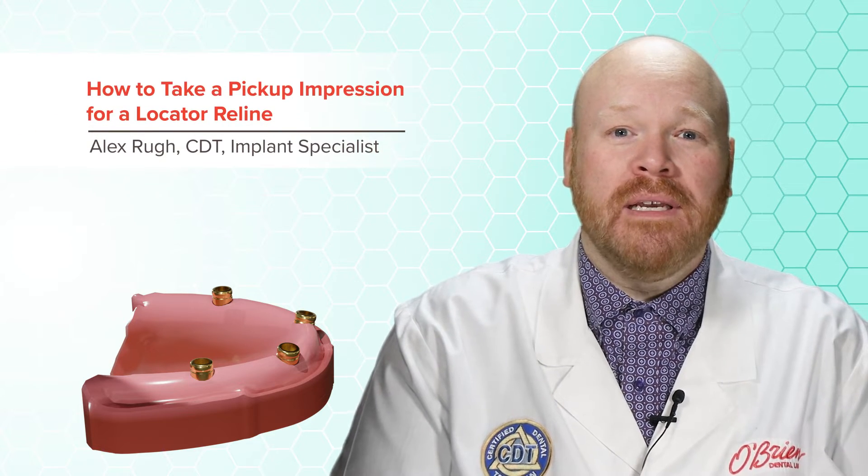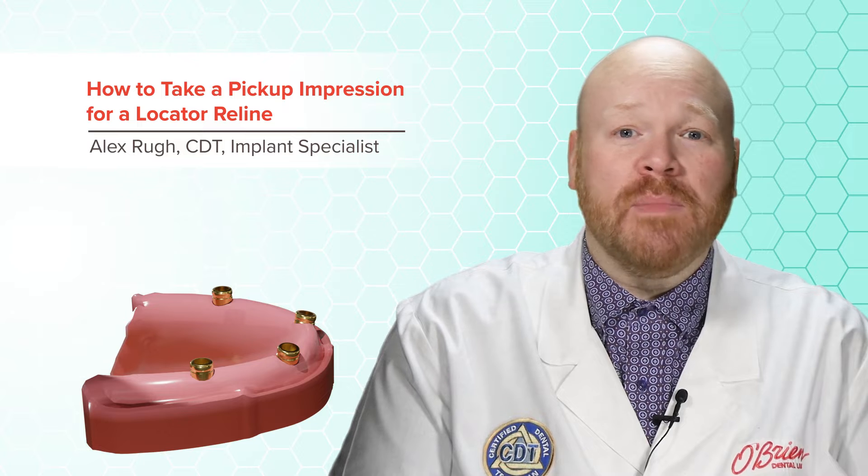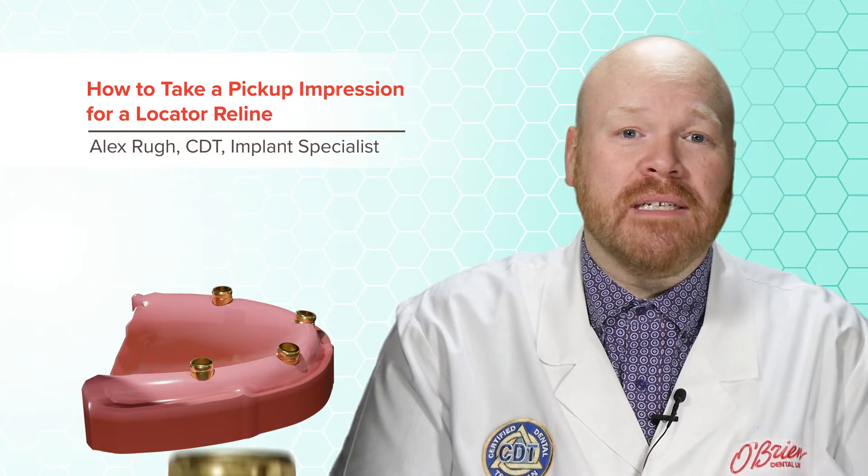Hey everyone, Alex from O'Brien here. In this video, we'll go over the steps for using an existing denture to do a pickup impression over locator abutments. This will allow the denture to be relined with the locator housings.